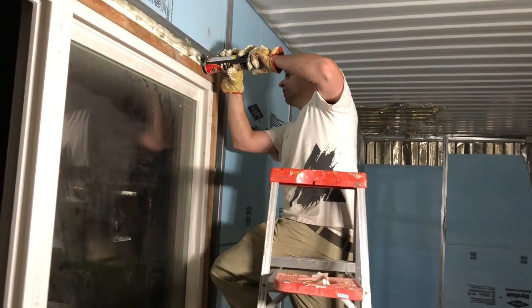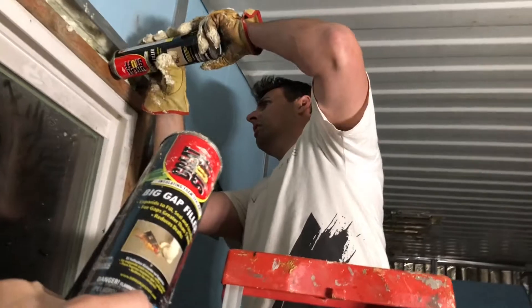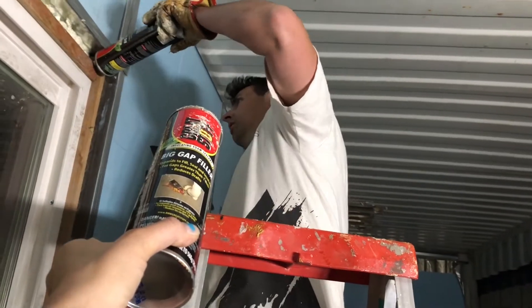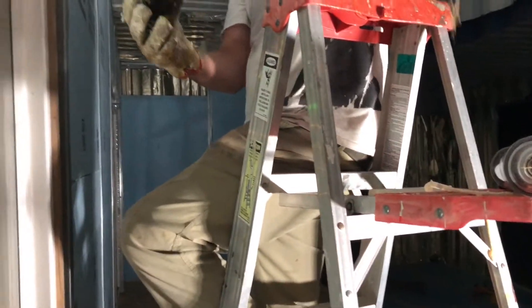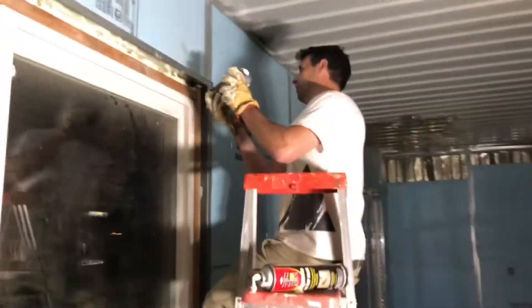Do you want to get this other can and see if it has any more left in it? Yeah. If I do this, it comes down a lot. This is great stuff. Not great to work with. It's covered in wilderness. We only bought four cans this time for two humongous windows — a door and a window. You need more.